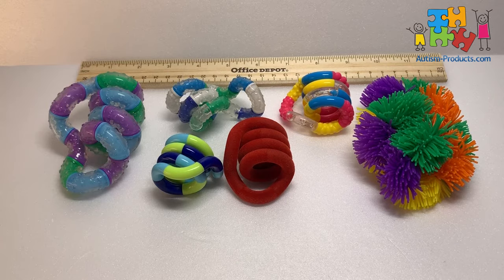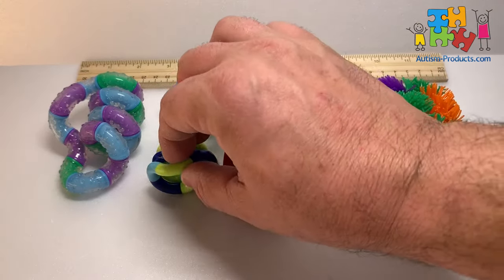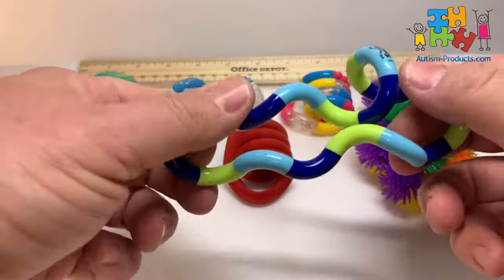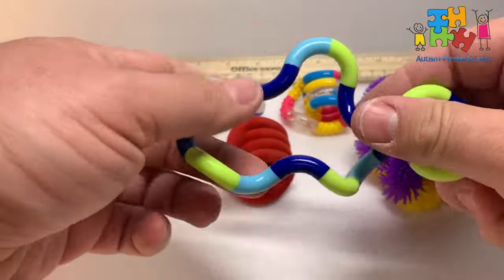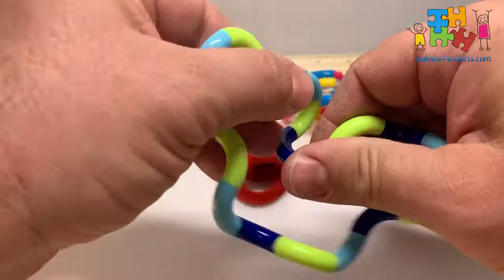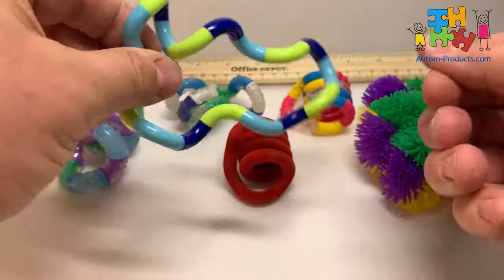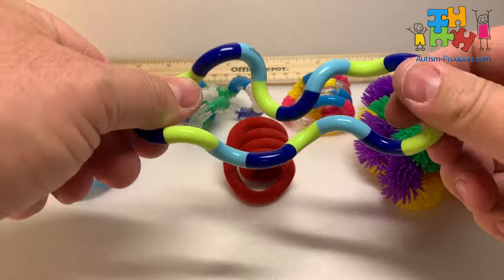The classic toy is the Tangle. This is a classic Tangle — it's smooth all around. It's all 90-degree interconnected pieces and you can twist it any way you want. The classic one is all smooth.